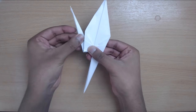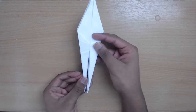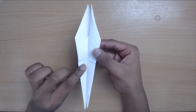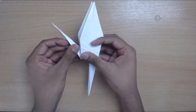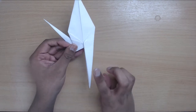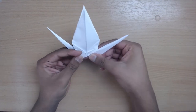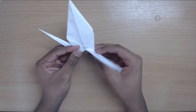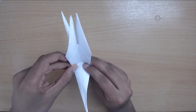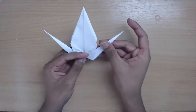Let me go over that again — we started here, folded it up to make the crease, opened up the layers, and used the crease to fold up. Now repeat on the other side — it should be a bit easier now. Fold up like so, open up the layers, and there you have it — you've got the tail and the head.